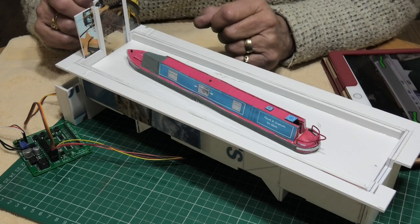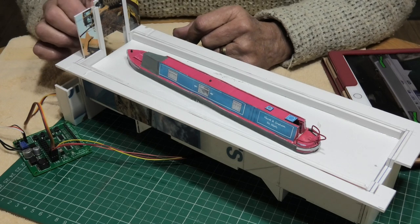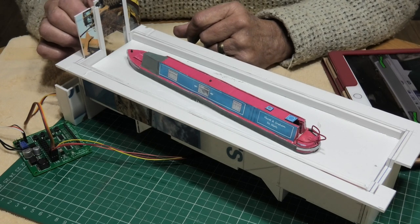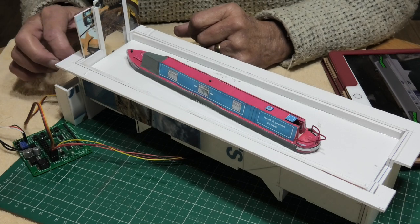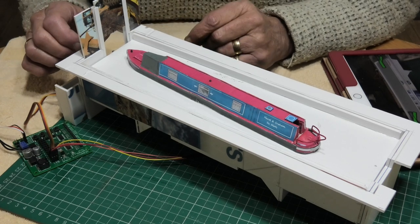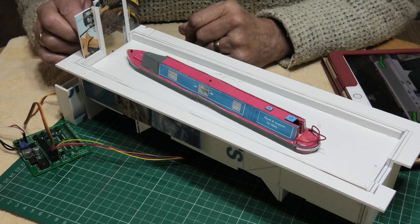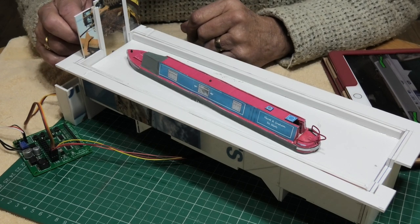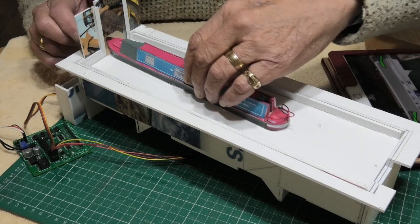I started off with the basics — to make sure I could raise and lower the gate, that I had enough throw on the servo, and that the servo arm was long enough. Once I'd got that, I refined it so that I could hide the wire out of the way, so that you don't see it and the boat can go through.